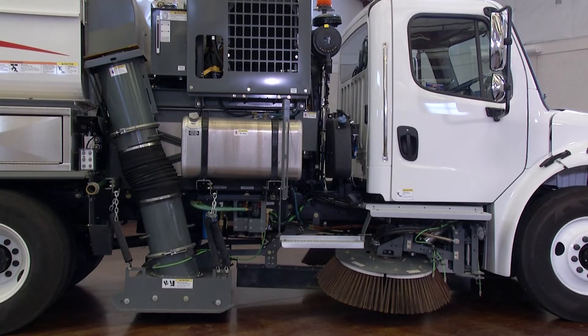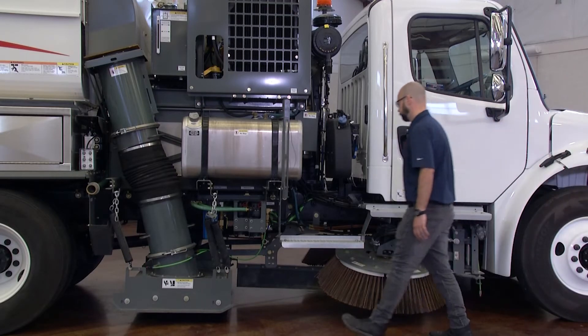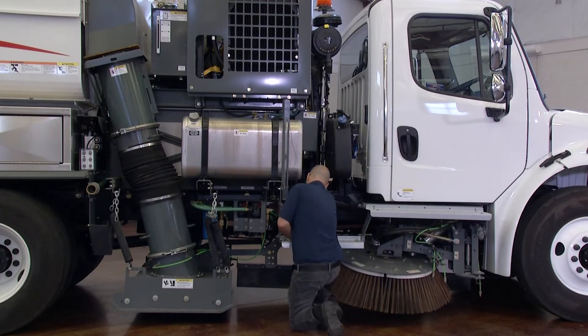When temperatures are forecasted to be below freezing, it is important to winterize the Regen X water system to prevent damage to the unit.